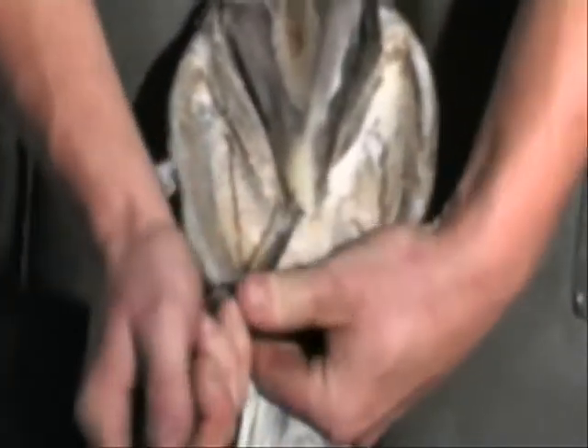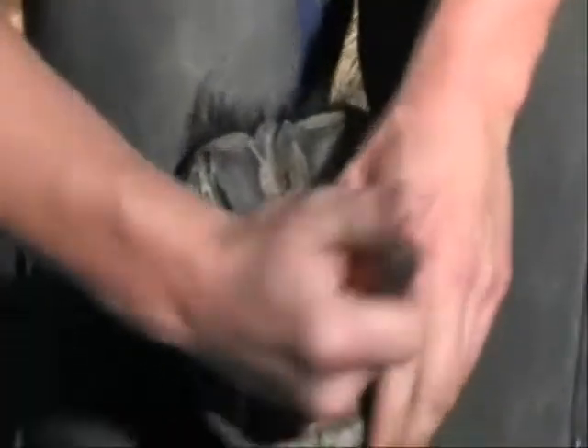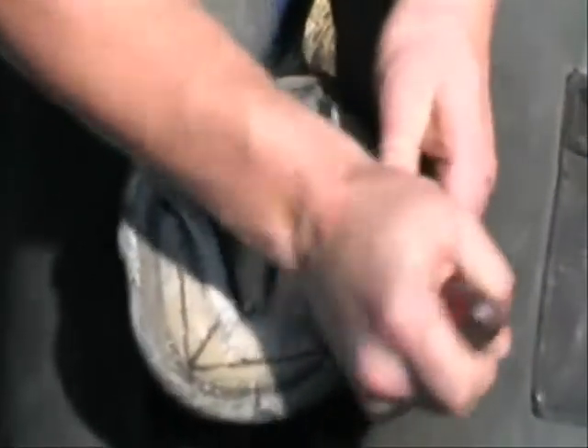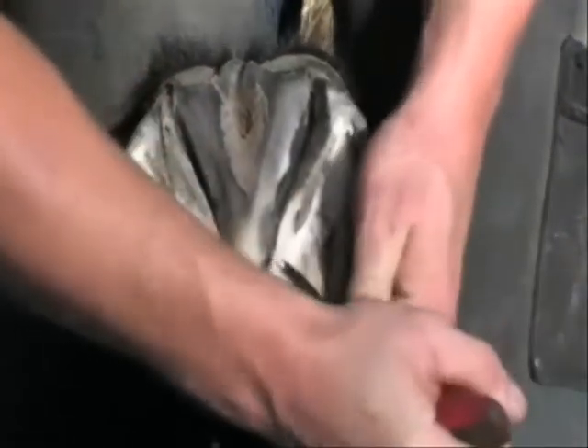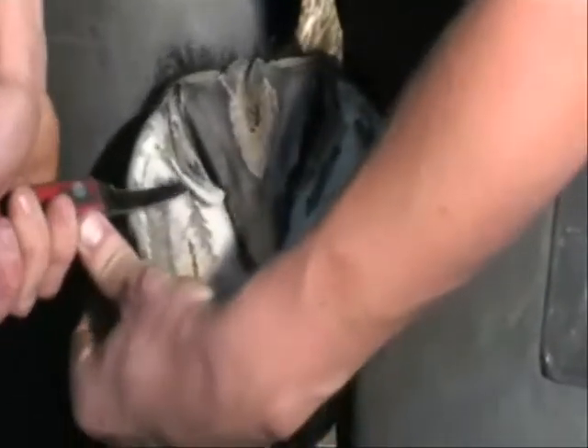Exfoliate the sole in the area between the seat of corn and the true point of frog. Trim the bars to normal proportions, removing any damaged or weakened horn. Continue removing exfoliating horn down to the live sole depth, identifying it as a waxy type horn at the sole-white line interface at the sole's leading edge. Trim all damaged structures back to complement viable tissue, thoroughly cleaning any suspect areas that may lead to future infection.